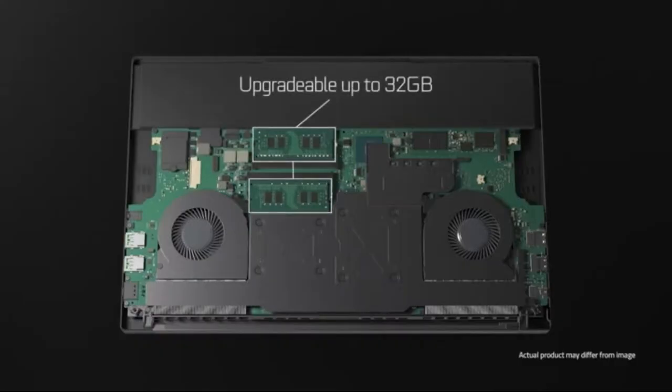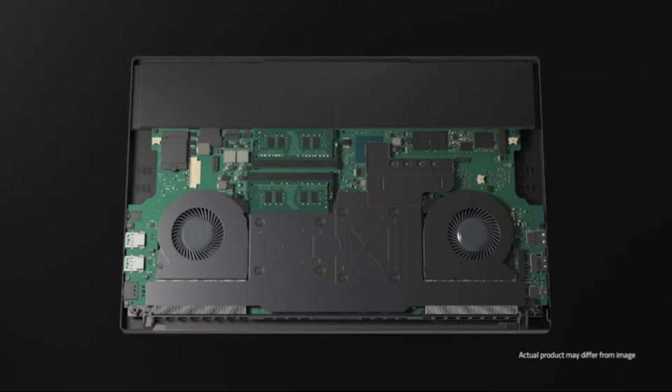Personally, I am always looking for a laptop that I can mod myself. And in this case, the RAM is upgradeable to 32GB and the storage to a whopping 2TB. So hooray for future-proofing.